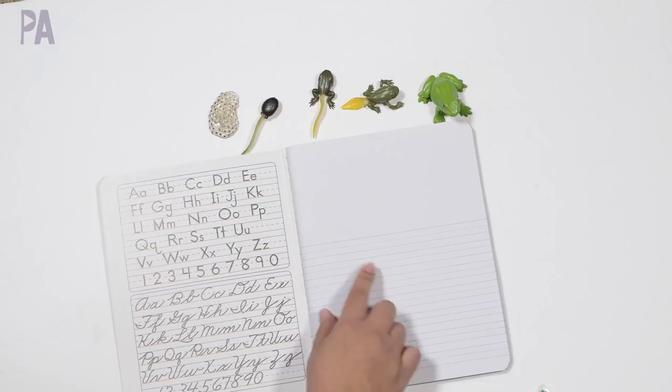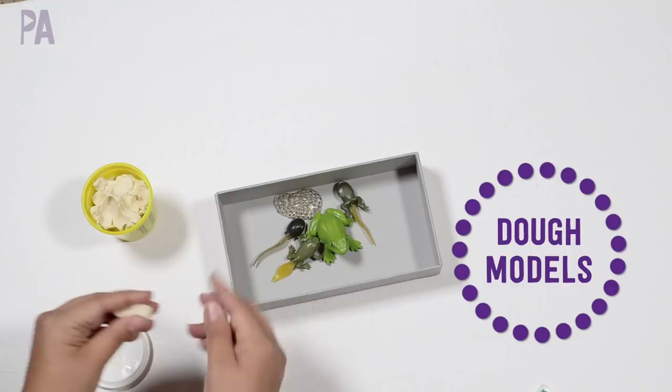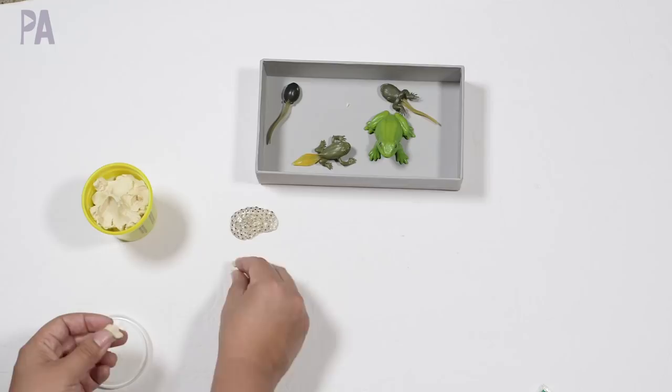For the last activity for frogs, you can do some modeling with dough to imitate what they see for each life stage. If you were doing the eggs, you'd make little balls and pile them all up to create a clay or dough model. You can get different colors — even some that match the Safari LTD kits.